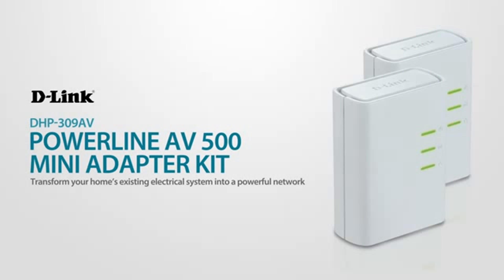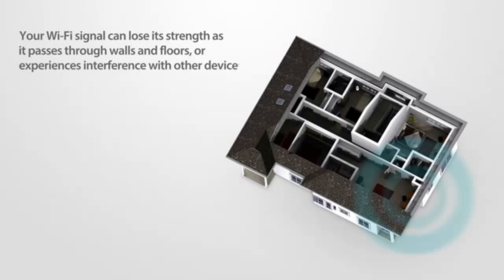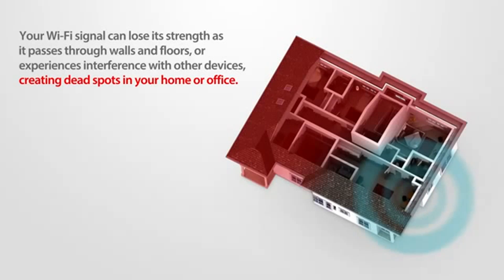Transform your home's existing electrical system into a powerful network with D-Link's Powerline AV500 Mini Adapter Kit. Your Wi-Fi signal can lose its strength as it passes through walls and floors, or experiences interference with other devices, creating dead spots in your home or office.